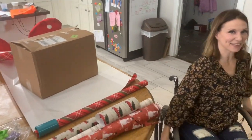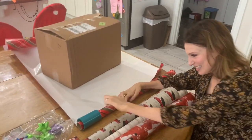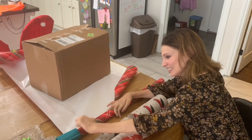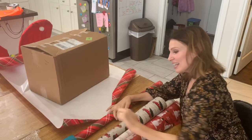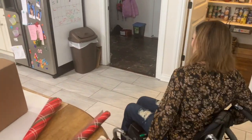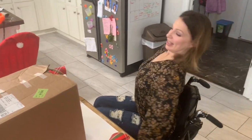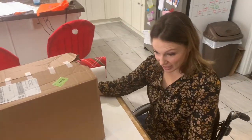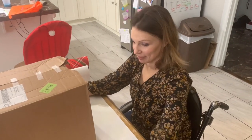And then you have to come over here and cut it the rest of the way, because it's... So, there you go. That is how I measure and cut — that's how I measure out the wrapping paper to go on a very large gift.